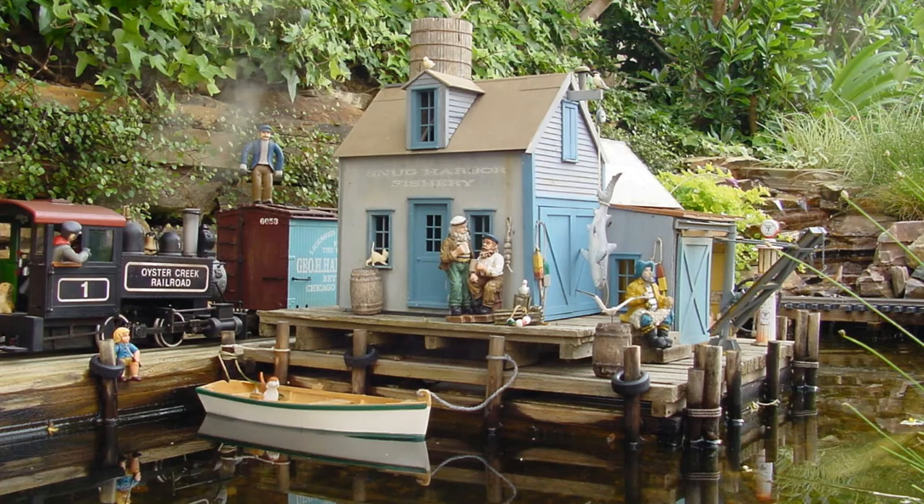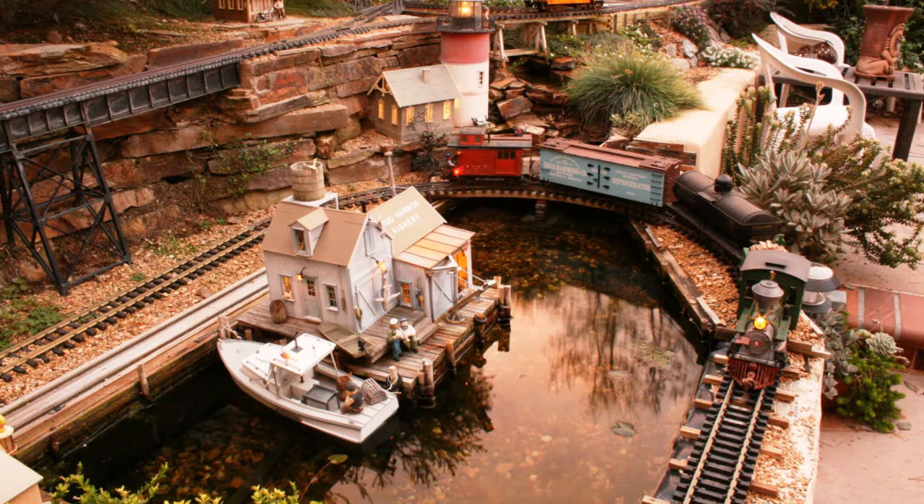The original harbor was small with a quaint little fishing wharf. It was quite nice, but it was obvious that the harbor was landlocked and the boats could not go in or out.